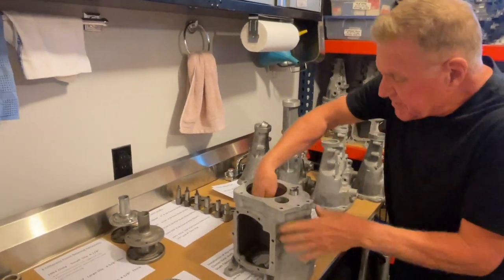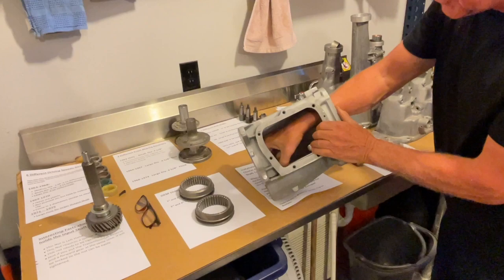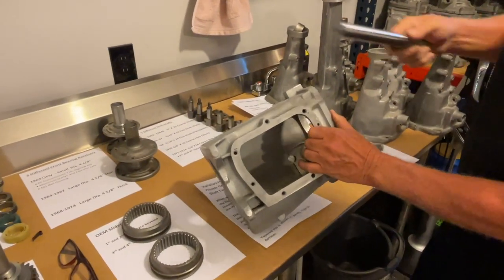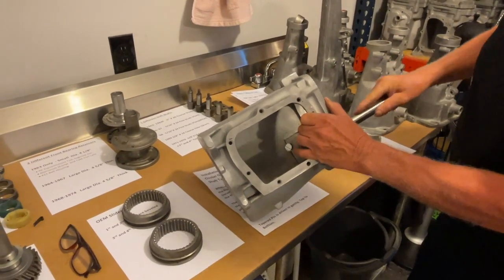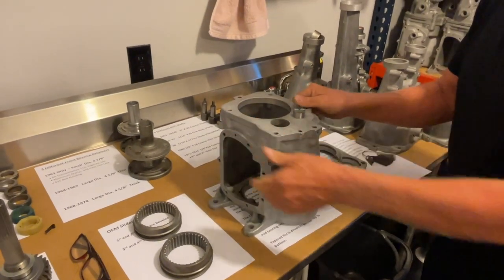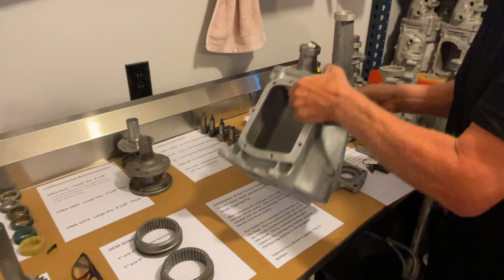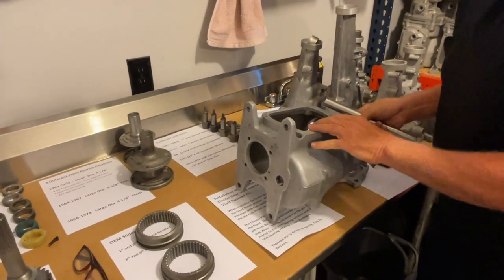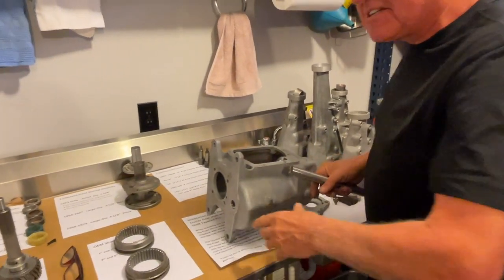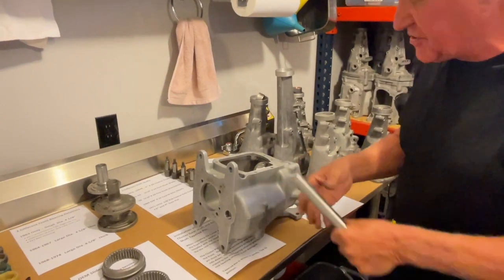This is all about the cluster gear shaft. The cluster gear goes in the bottom and has needle bearings inside, and this shaft goes through the case from the back through to the front. There's only one way to put this in — I came across a transmission where somebody put it in in reverse, and that really wrecks the case. Some people pound them out through the front, which is just as bad, and they enlarge the holes and ruin the case.